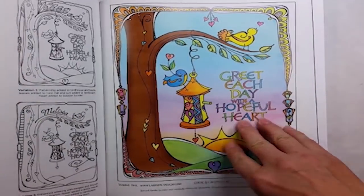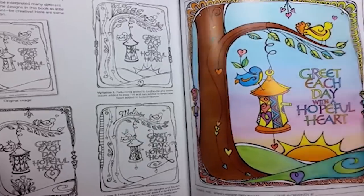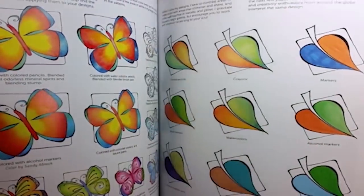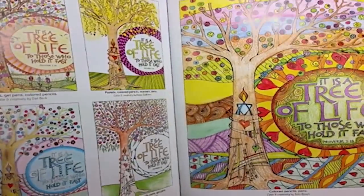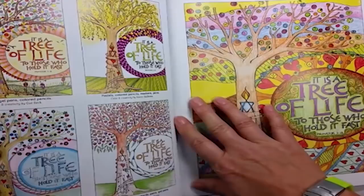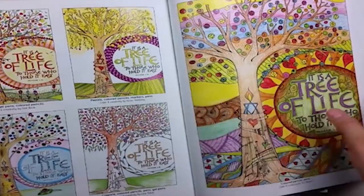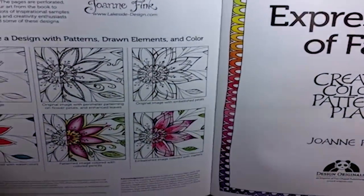She shows you styles. You have colored printed illustrations so that you can see how someone has approached this with color. She gives you some suggestions for color choices and shading patterns. And I really love that she has sent some of her designs out to a design team that all colored the same image, but the end result is completely different from each other.